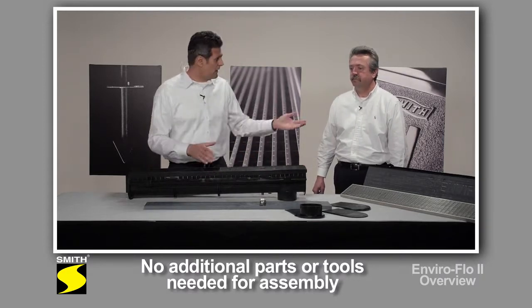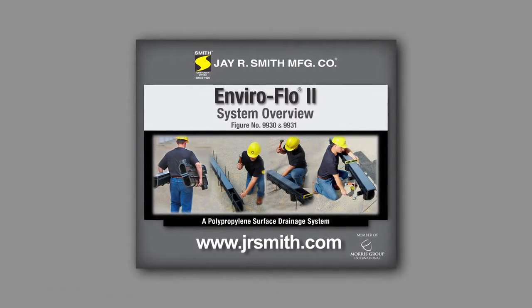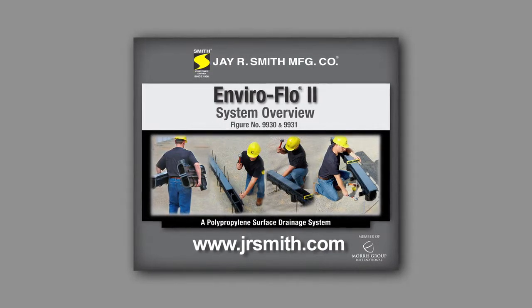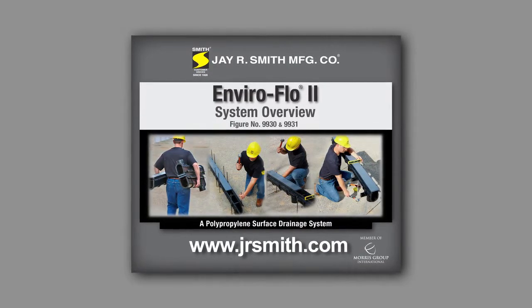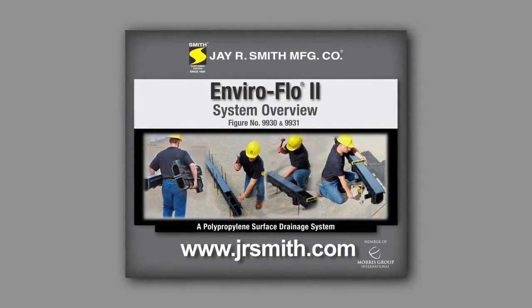With that, Pace and I want to thank you for your time today. We invite you to check us out on our website at www.jrsmith.com, where you can find additional product information, technical drawings, as well as case studies.